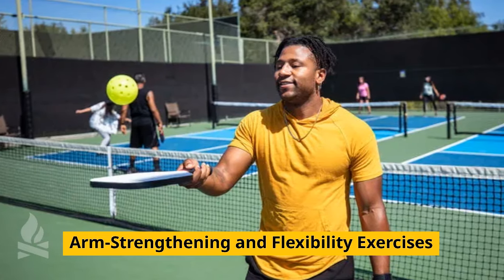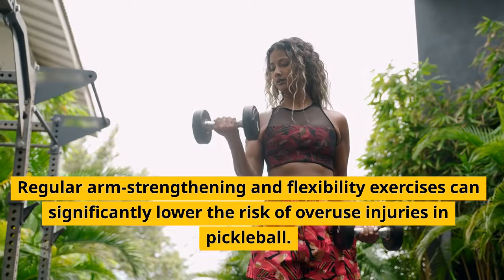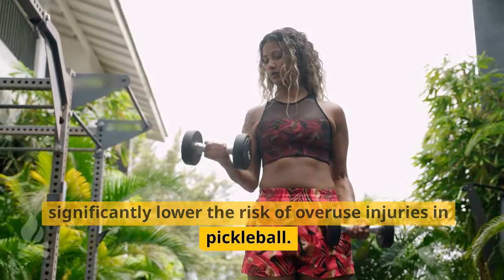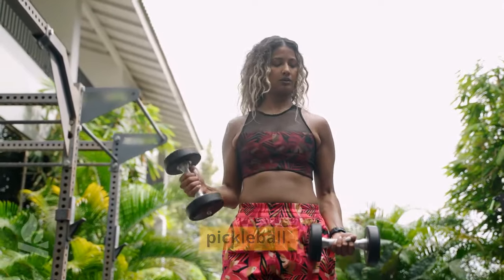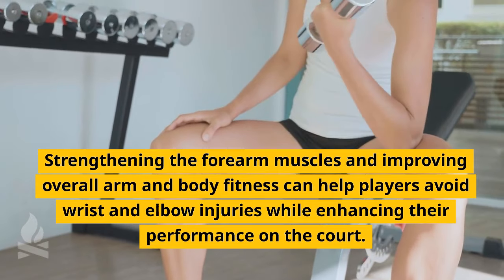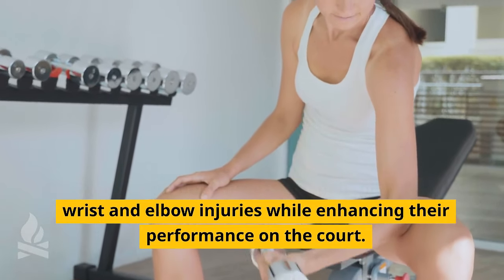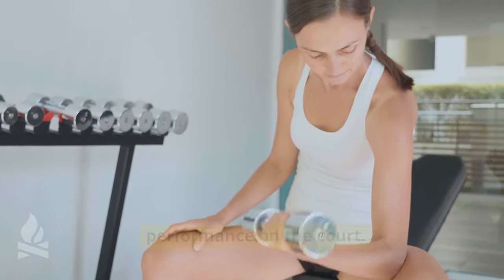Arm strengthening and flexibility exercises. Regular arm strengthening and flexibility exercises can significantly lower the risk of overuse injuries in pickleball. Strengthening the forearm muscles and improving overall arm and body fitness can help players avoid wrist and elbow injuries while enhancing their performance on the court.